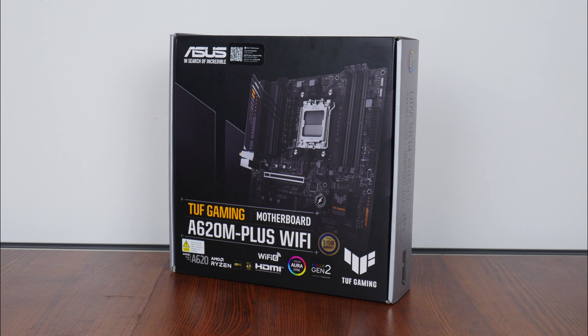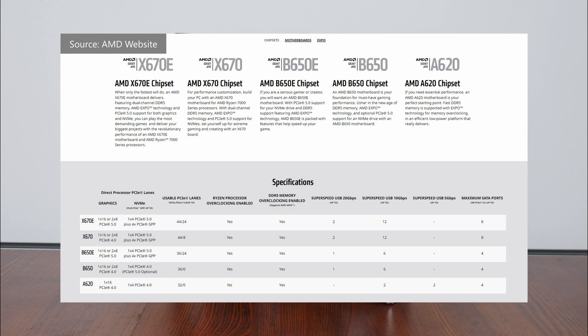The TUF Gaming A620M Plus Wi-Fi, as its name implies, sports the newly released entry-level AMD A620 chipset that gives potential consumers a cheaper opportunity to build a PC on the AM5 platform.